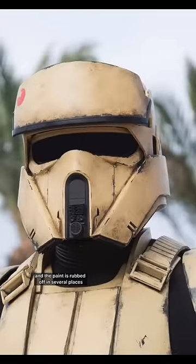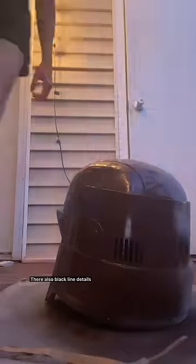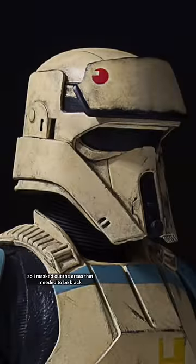Short trooper helmets are heavily weathered, and the paint is rubbed off in several places, exposing a dark brown or black underneath. For that base layer, I used espresso brown. There are also black line details, so I masked out the areas that needed to be black and covered the crevices that I wanted to stay brown.